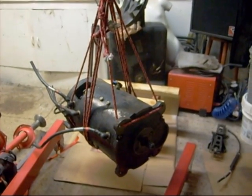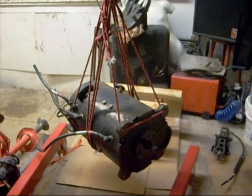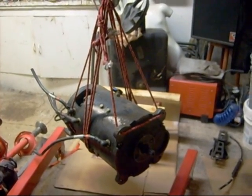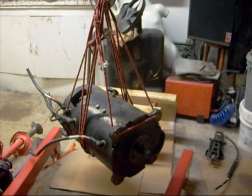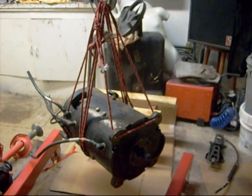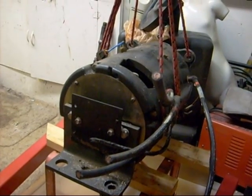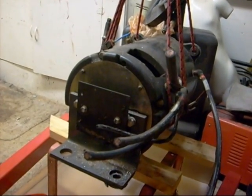Now it's time to put the DC motor on the stand so I can give it a good clean down, check all the resistors, check the brushes, check the windings, and paint it so it looks nice. Just letting it down gently on the cradle.